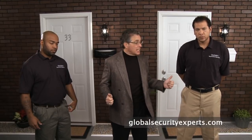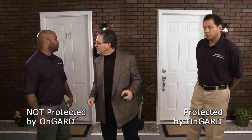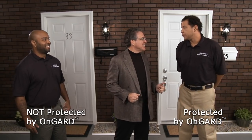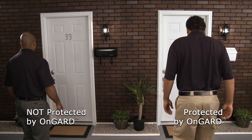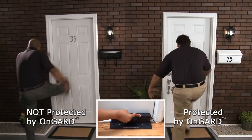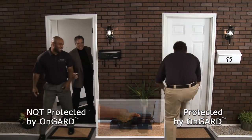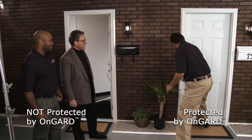Okay, today we're gonna have a real-time demonstration. Two big guys, two strong doors. This door doesn't have the On Guard; this one does. You guys ready? One, maybe two kicks. How many? I'm knocking it down in a second. Oh my god, okay, let's go. You guys ready? One, two. I think we might have to call it.